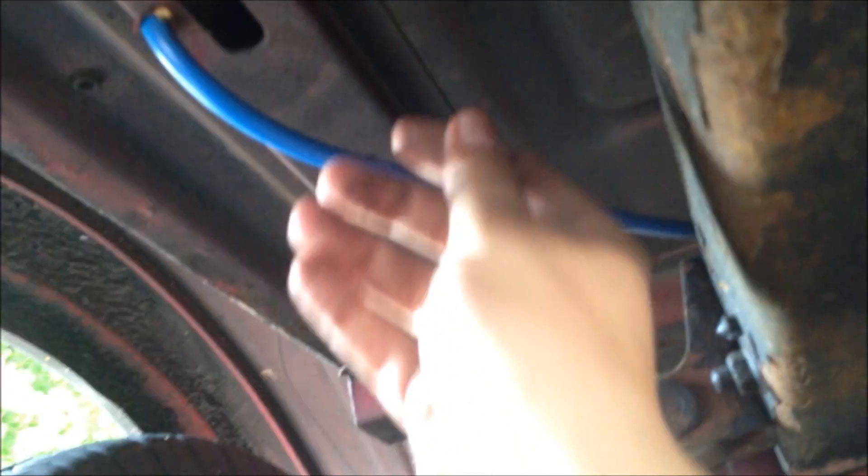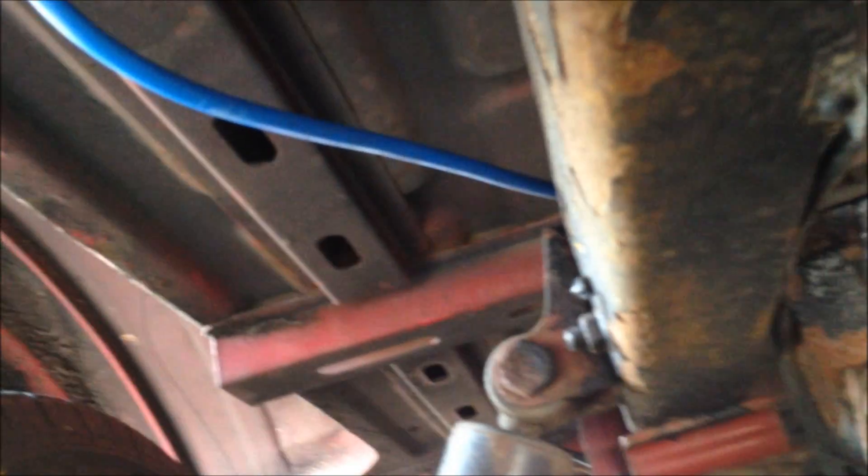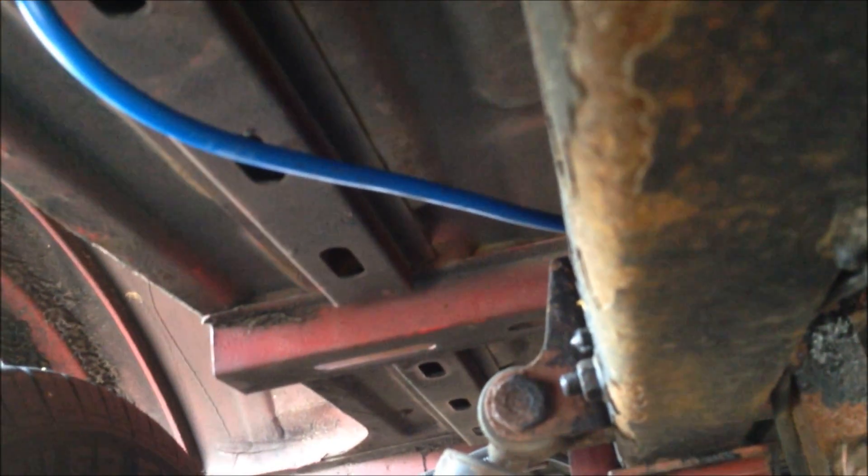One last job: I've cable-tied everything — all nice and neat now. Everything's secured so nothing gets pulled off. You don't want this wire snagging on anything; if it gets caught in the wheels it'll just rip it straight out. I've zip-tied it on while avoiding zip-tying it to any hydraulics, just in case they move and cause it to rub on anything else — you don't want anything splitting. So that's it — job done.